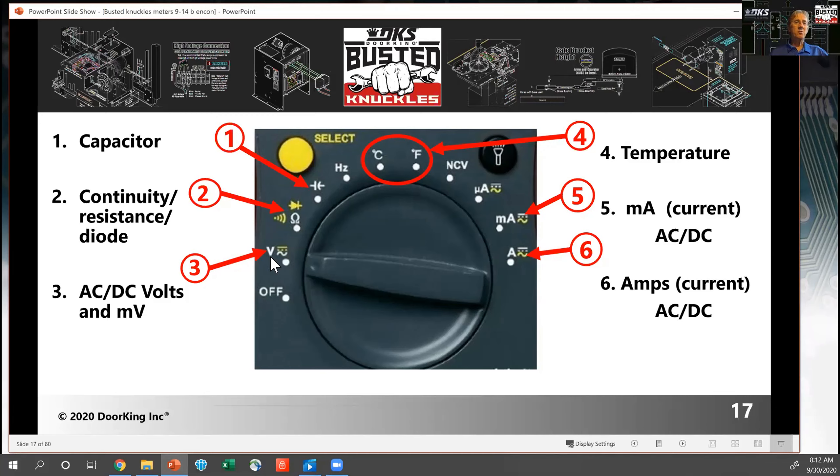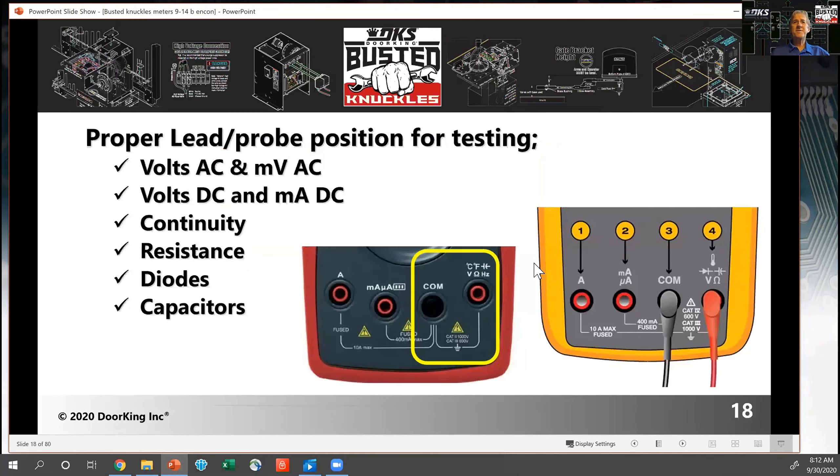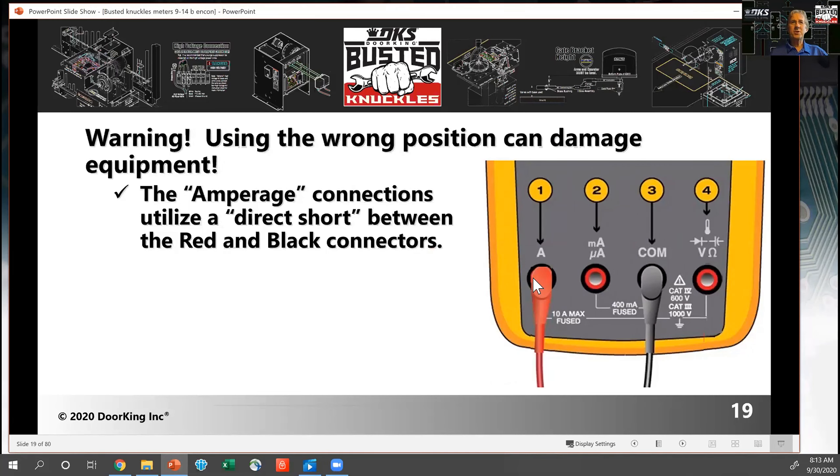For most functions you use the common for the black lead and the red test lead. Volts, ohms, continuity, temperature, resistance, capacitor — all those functions use that position. The only thing the other leads are used for is testing amperage. These are very dangerous positions. If you plug into the amperage position, there is a direct short between your black and red leads because you want to pass the voltage through there. If you're measuring voltage, ohms, resistance, or anything else with leads in that position, it's a dead short.